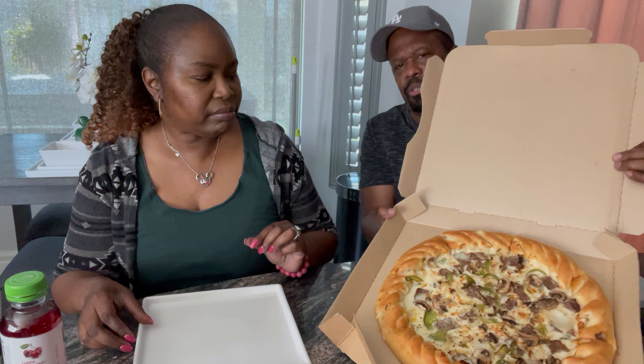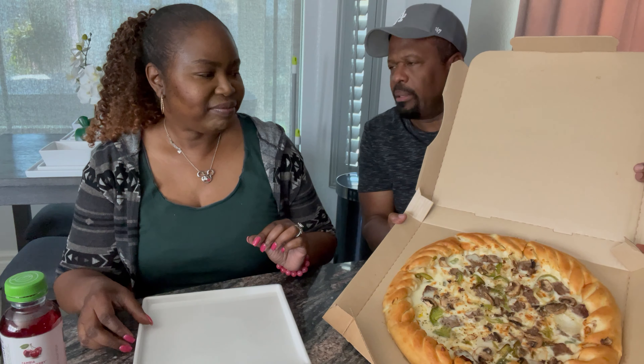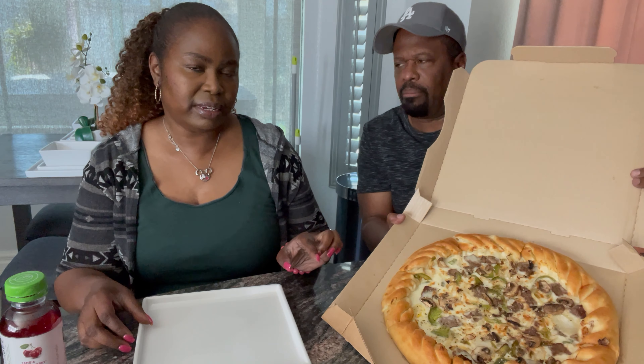As you can see, the crust looks really good. I got the stuffed crust — I've never had that before. The crust has cheese inside of it, so that'll be nice to try.